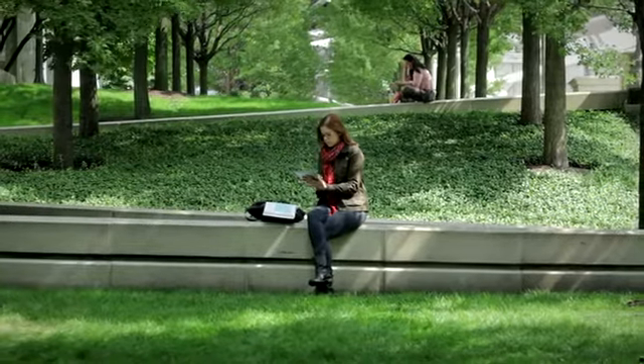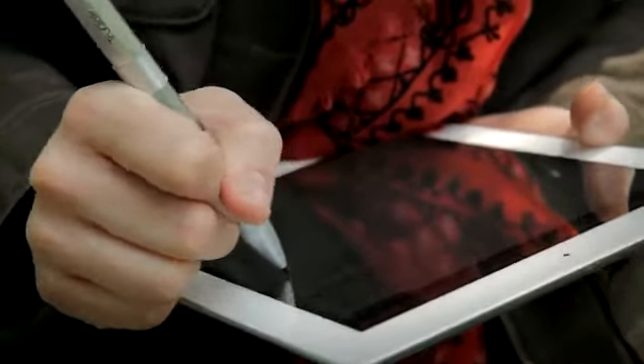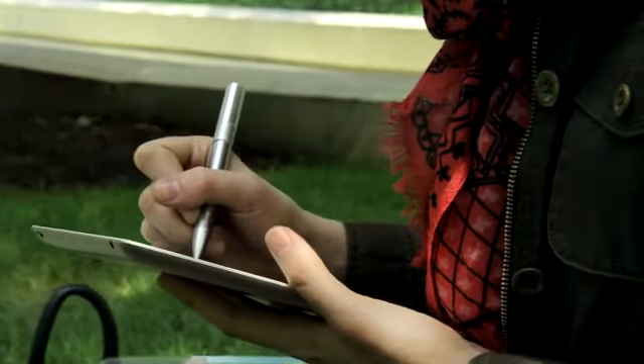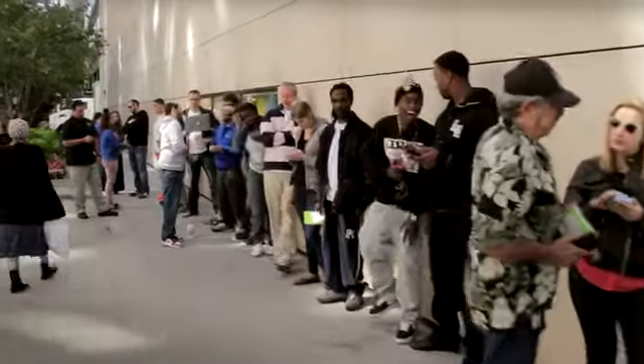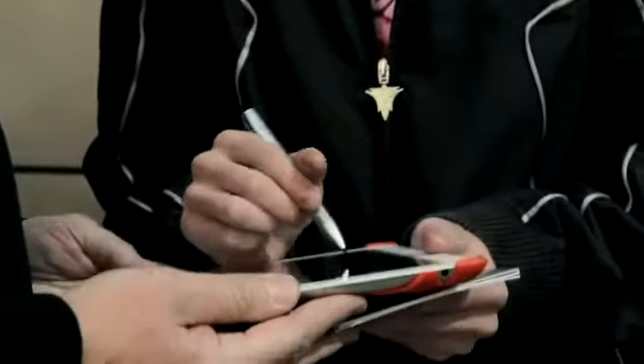As iPad users, the opportunity to truly go paperless in all aspects of our lives frequently stops when it comes to taking notes. But wherever we share our prototypes, people are truly amazed by the experience of writing with the Apex.